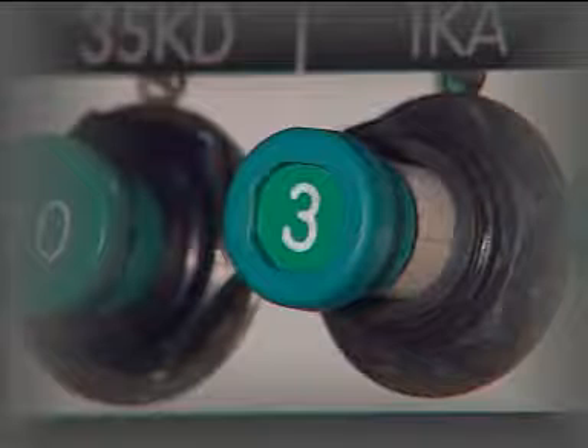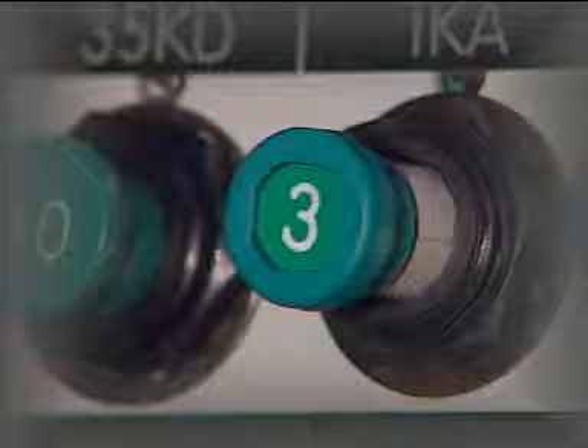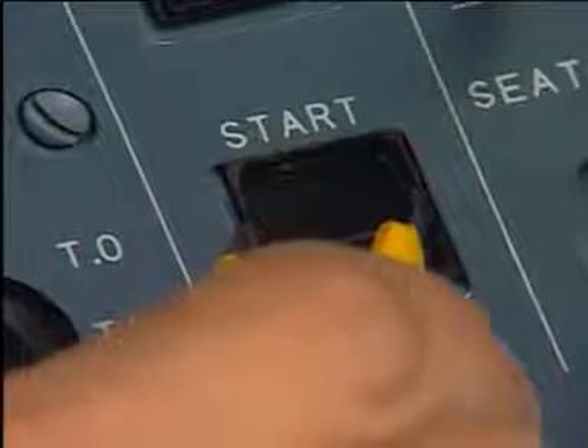Then, open the circuit breaker of the circuit related to the push-button switch. Put the Removal Tool Lamp Capsule Extractor in the notches on the side of the head of the push-button switch.